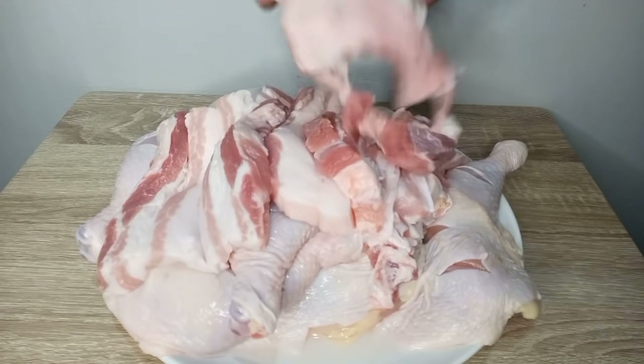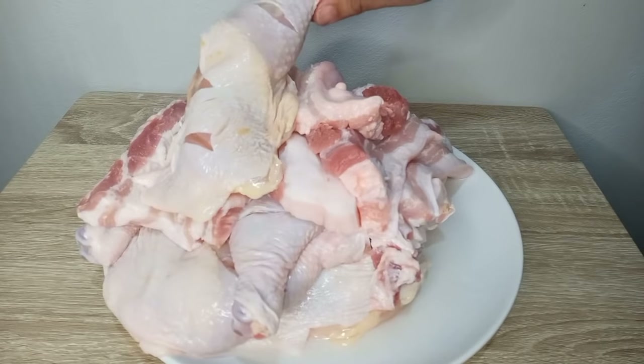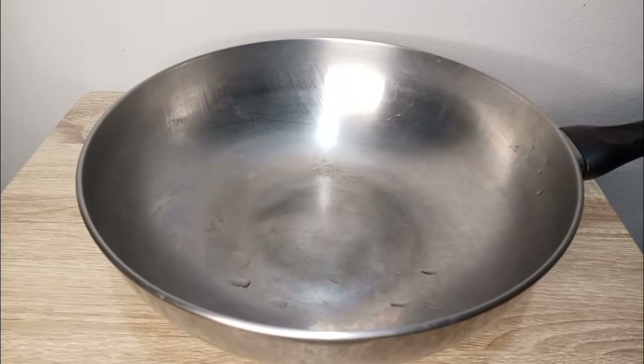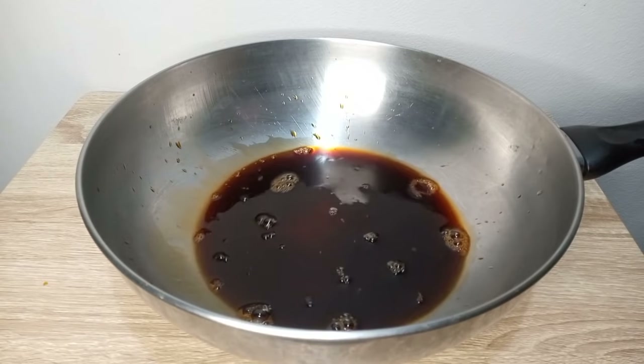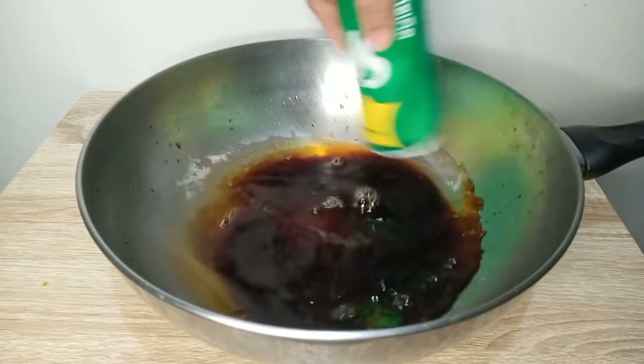So meron po tayo ditong pork liyempo at quarter chicken. So ang una po nating gagawin ay imamarinate po natin sya. Una nating ilagay ay soy sauce. Next ay buhos natin ang sprite.